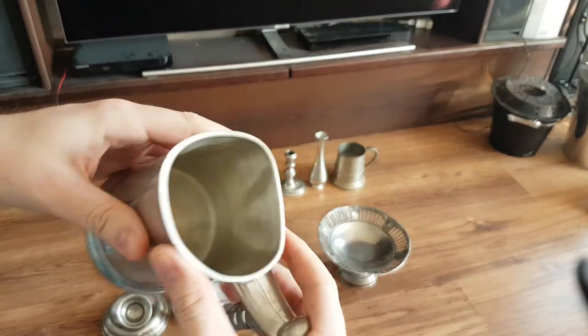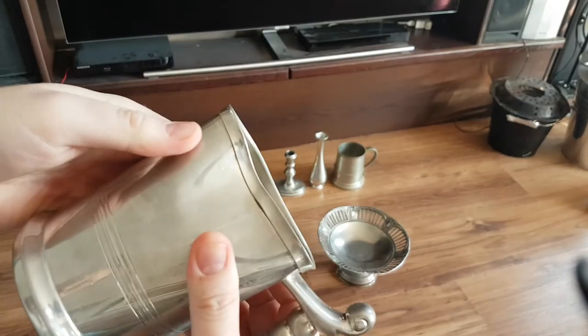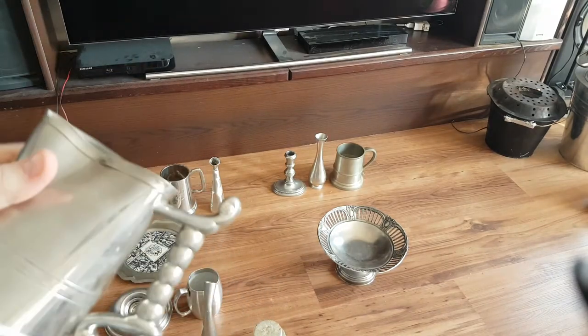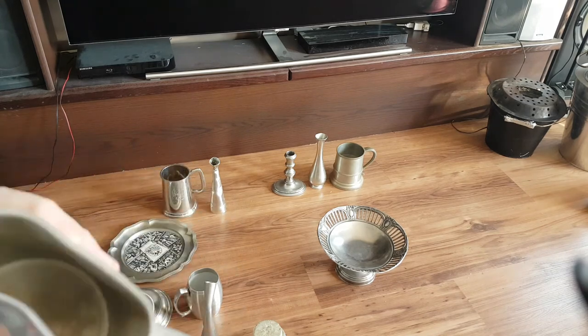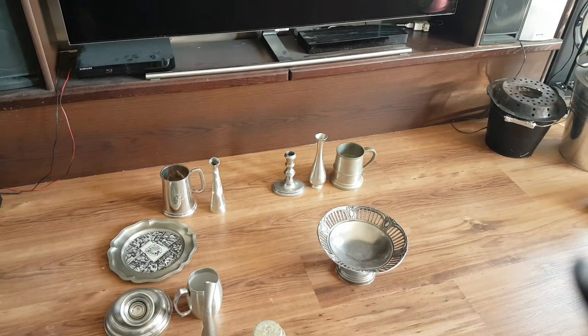Back in the day, older guys were used to taking care of their stuff because metal was soft. And there you go.